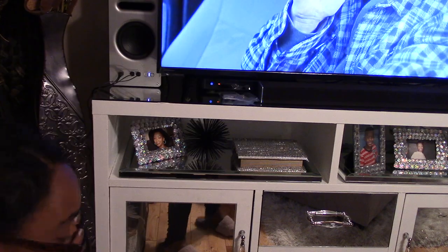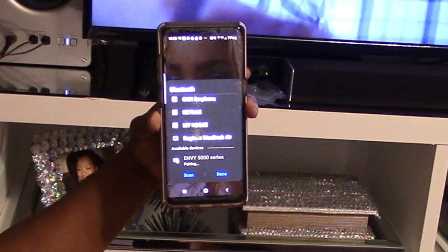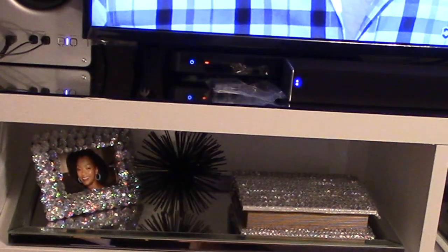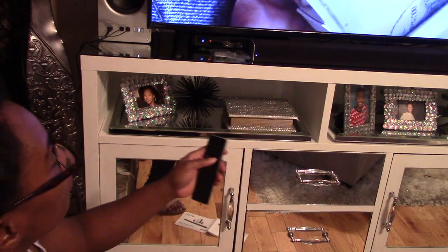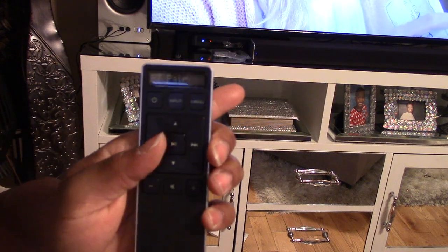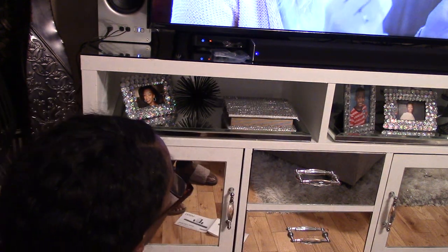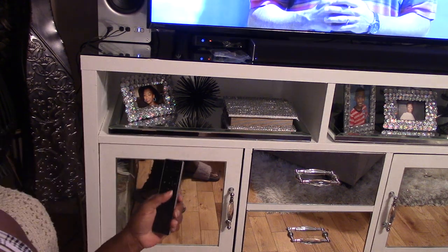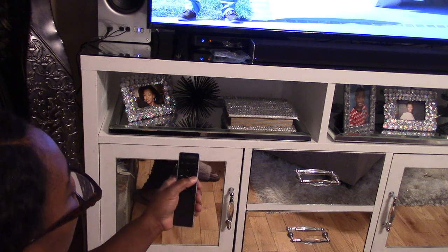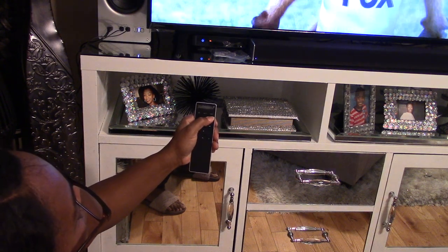Now we're ready to get it paired with your phone and the soundbar. My lights went out when I was doing this part. All you have to do is wait for the Bluetooth message to come across the remote control. The LED lights on the soundbar will be running up and down, and when they go solid, you'll know it's ready to operate. Pair it on your phone with the soundbar, and once that's complete, you're done.